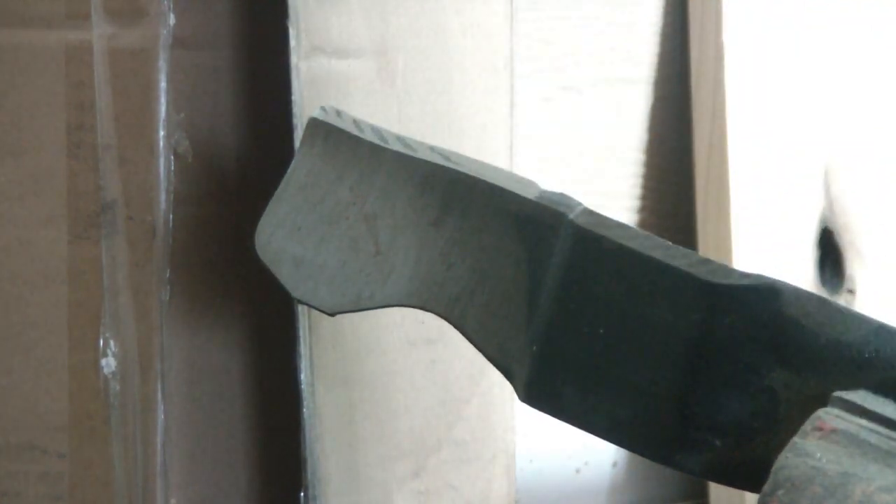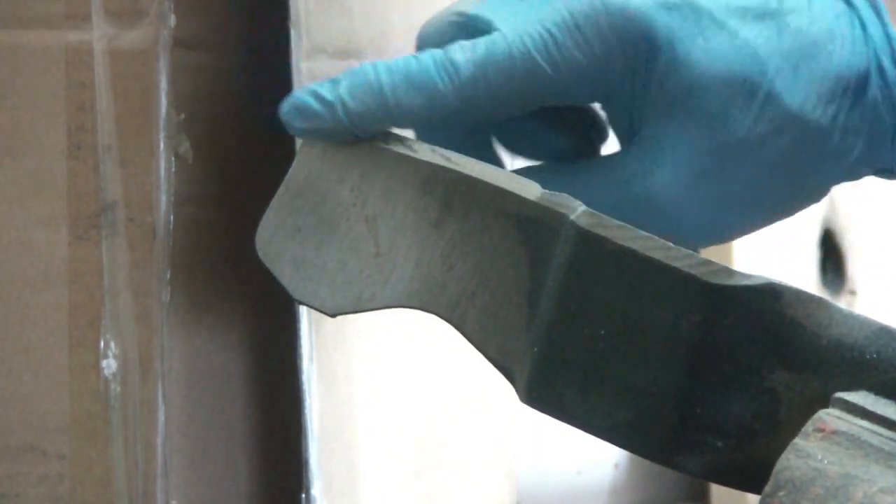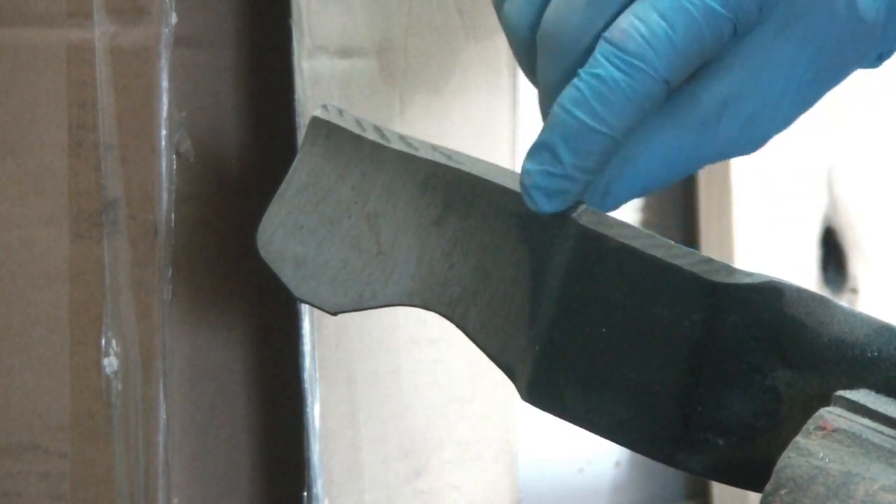I'm not pushing hard — I'm letting it do its work. And wow, that's already taken away that little ridge right here. Looks pretty good.